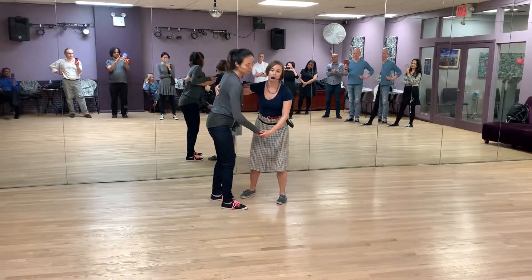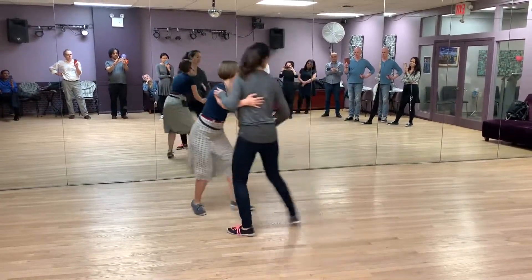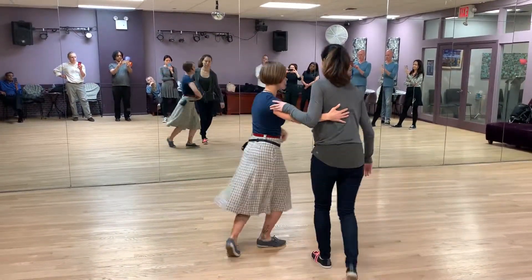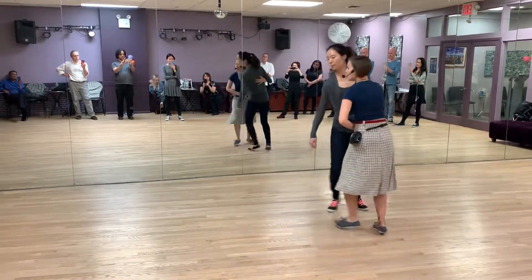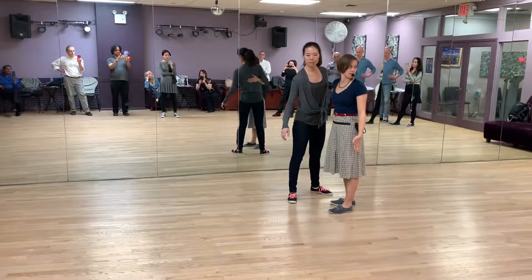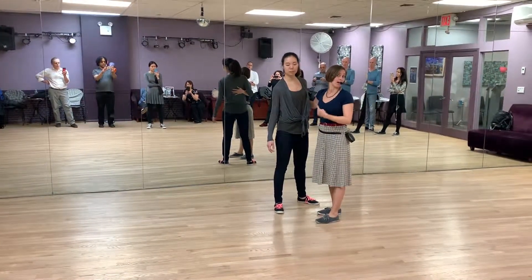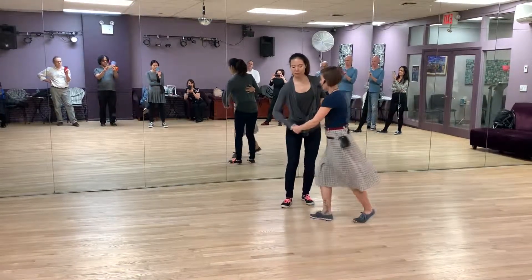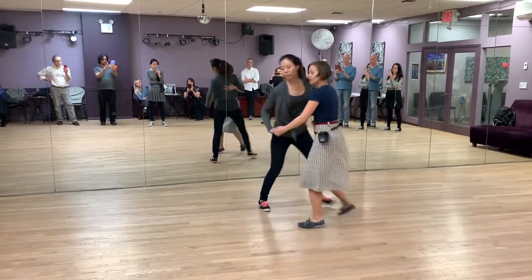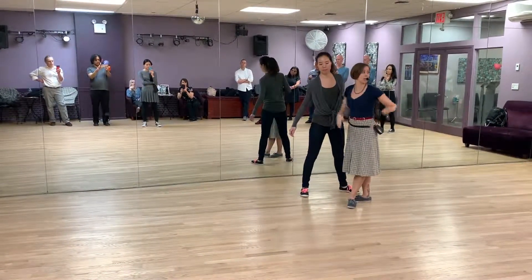Then we have our 8-count circle. 5, 6, 7, and a 1, 2, 3 and 4. 5, 6, and 7, 8. 1, 2, 3, and 4. Pivot, pivot, triple. So on the 5, 6, we really take our bodies in the step instead of our feet, because it's our feet that are under our shoulders that drive that movement. Good technique means more rotation, not bad technique. So we can turn a lot if we wanted to because we're stepping really tight — versus the bigger the step, the slower we're going to rotate because it's just a bigger circle.